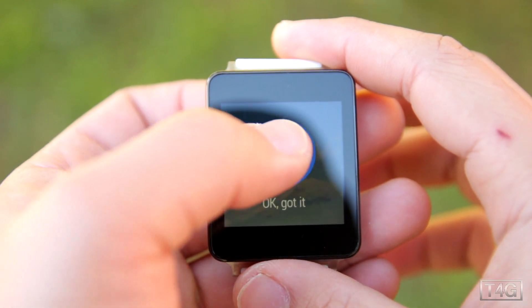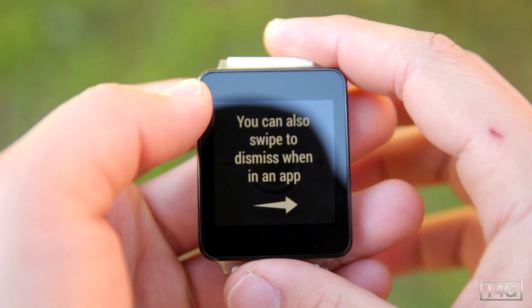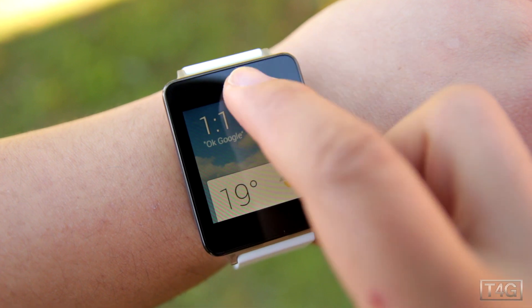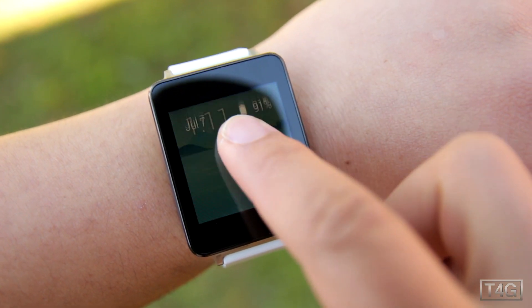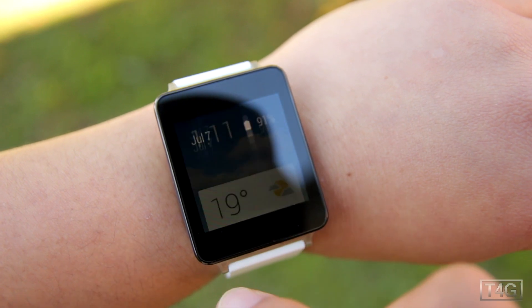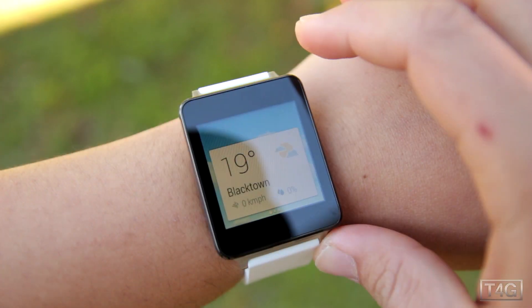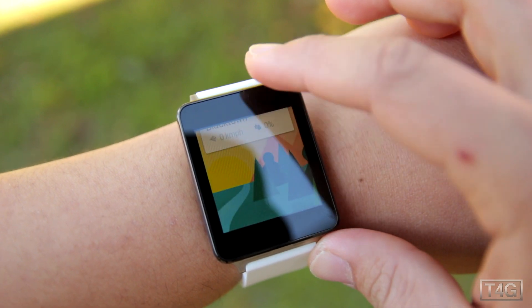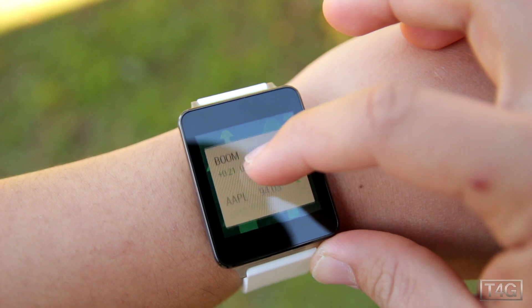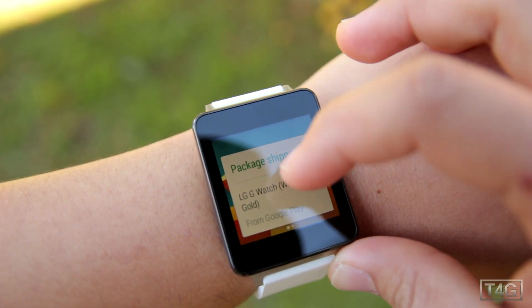I'm going to skip the tutorial and show you the actual commands. The first one: if you slide down from the home screen, it allows you to mute and unmute the watch and also see the time and battery life. Swipe up to show the cards, just like Google Now — here you'll be able to see the weather, your notifications, steps, stock exchange, and parcels if you have any.